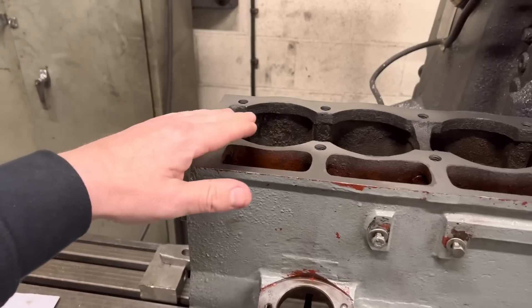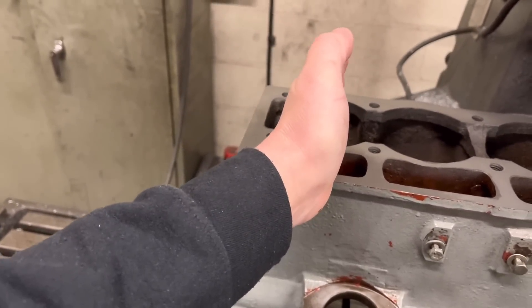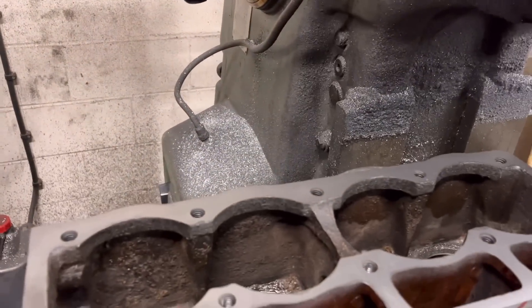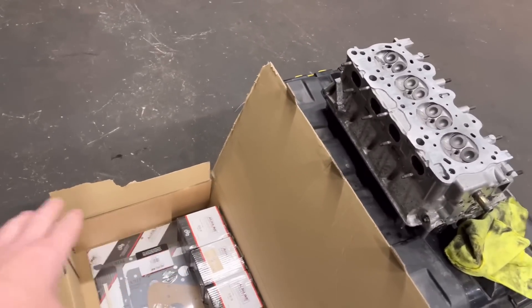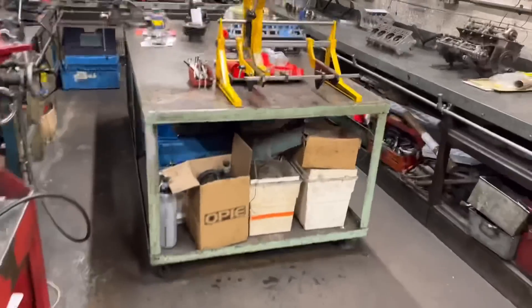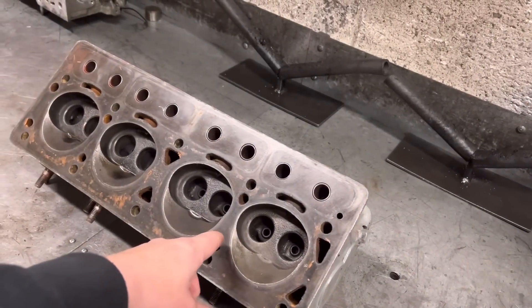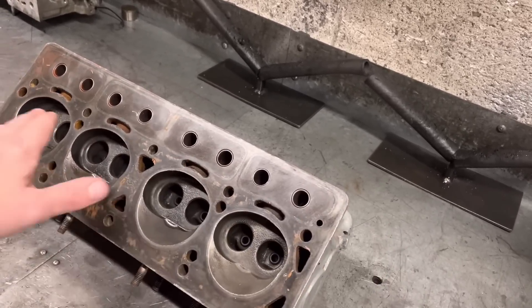Because we've faced the top of the block, we need to put each individual liner in, measure the jut-out, then machine the top of the liner in the lathe to get the correct protrusion. We mark that liner number one with an arrow facing to the front so we know exactly where it goes. Whatever we take off the liner we're also going to have to take off the top of the piston. For the head: we get the old guides out — it's a cast iron guide — put the new ones in, ream them to the correct size for the new valves, cut all the seats, face the head, and then that head is done.